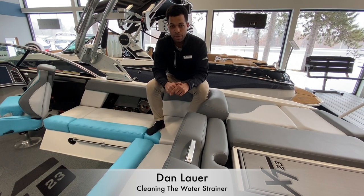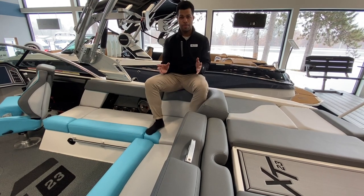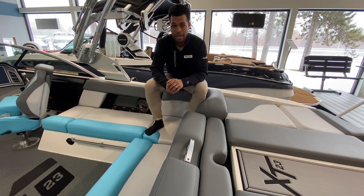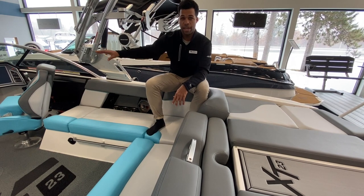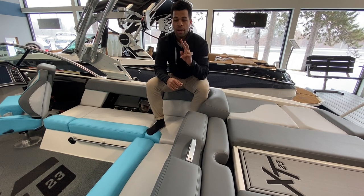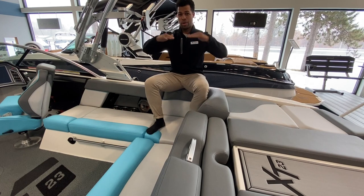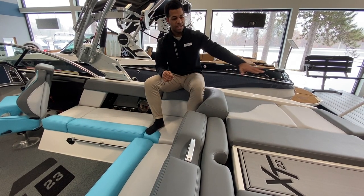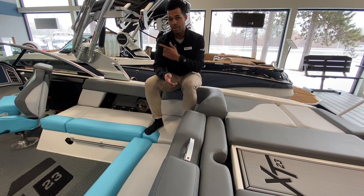Today we want to talk about the simple steps of how to clean out your water strainer in your Mastercraft. You might be wondering when are times that you might need to do this when out on the water. Two things come to mind: one, you might get alerted on your screen that things are overheating — there's a good chance you have some weed or gunk stuck in your water strainer. And number two, as the summer rolls on and the water gets hotter, sediment, gunk, and weeds from the bottom tend to float to the top. If you're on the water in the summer you'll see it has that nastier layer on the surface — those things are getting stuck in your filter. So that's a good time to check it even if you're not being notified.